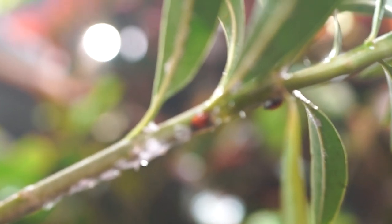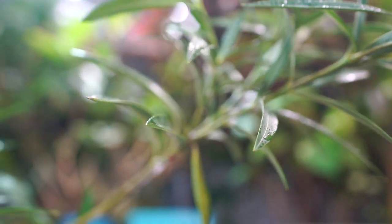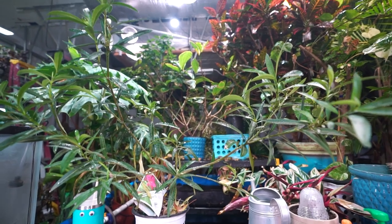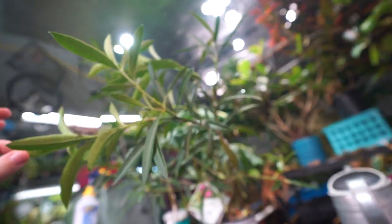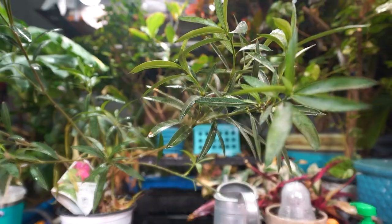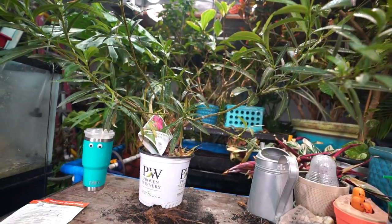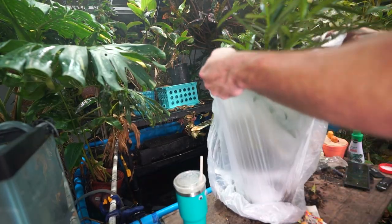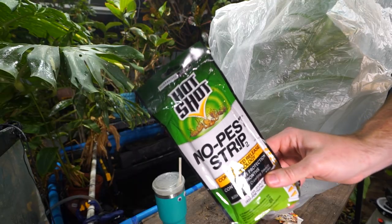Judging from the amount of mealybugs on here, I probably shouldn't rely on ladybugs for this one. I'm going to go in and get the ladybugs off because I don't want to subject them to what I'm about to do to this plant. Pulled about six ladybugs off — I just kind of flicked them down. I was debating giving this a cutback. With this plant, I'm saying forget the beneficials. Any guesses what I'm doing here? Going with poison on this one.